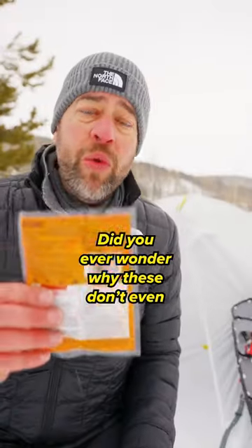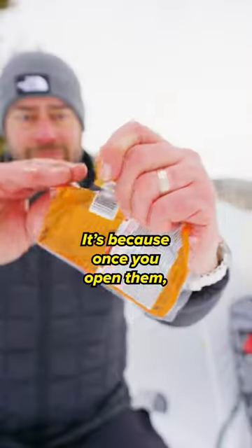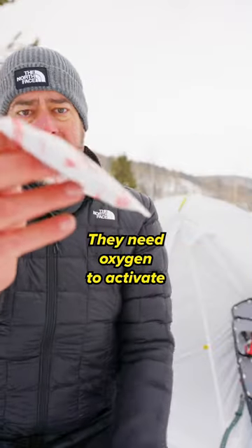Do not throw your hand warmers in the garbage. Did you ever wonder why these don't even get warm until you open them up? It's because once you open them, they need oxygen to activate.